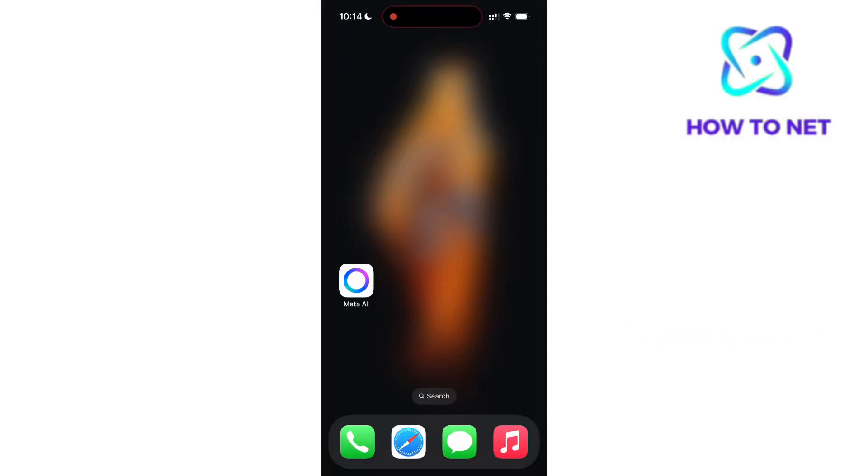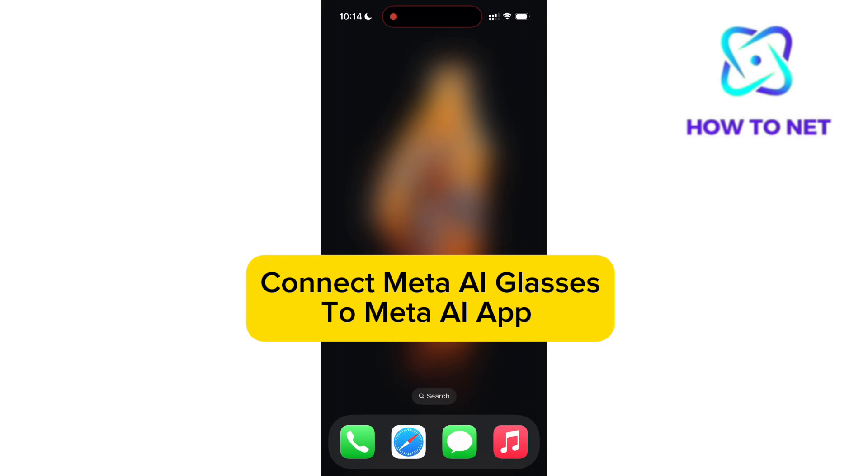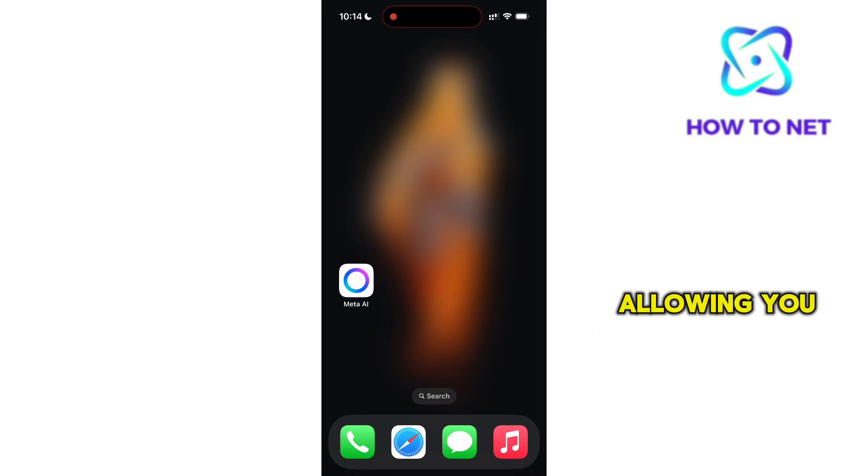In this simple video tutorial, I'm going to share with you how to connect your Ray-Ban Meta smart glasses to the Meta AI app. This is essential to fully unlock their smart capabilities. The app enables seamless access to Meta AI, allowing you to use voice commands to ask questions, get real-time updates, and interact with your environment hands-free.